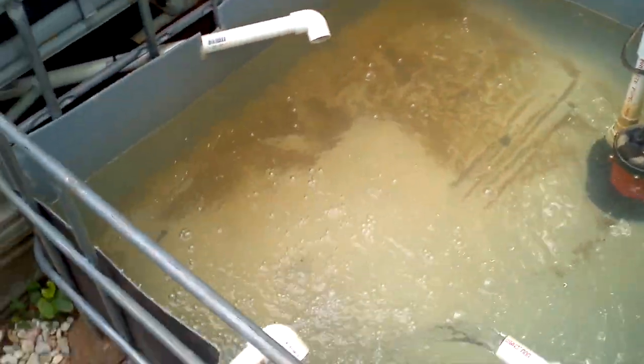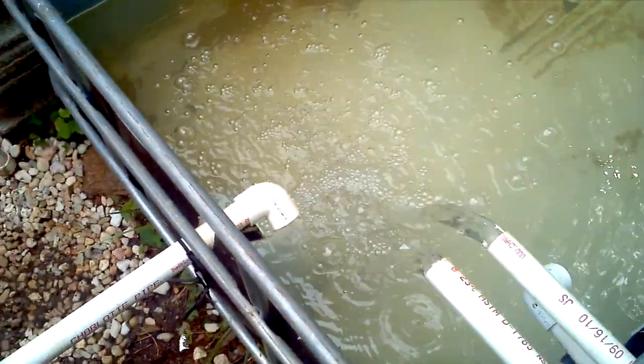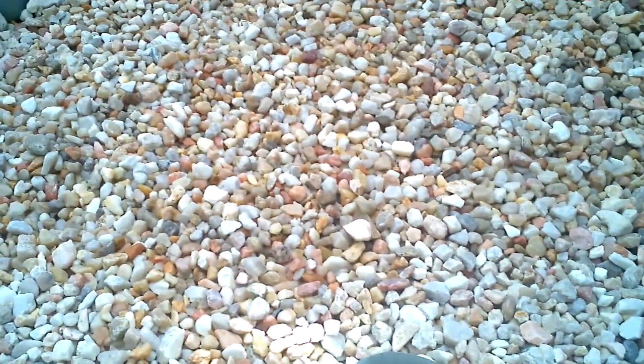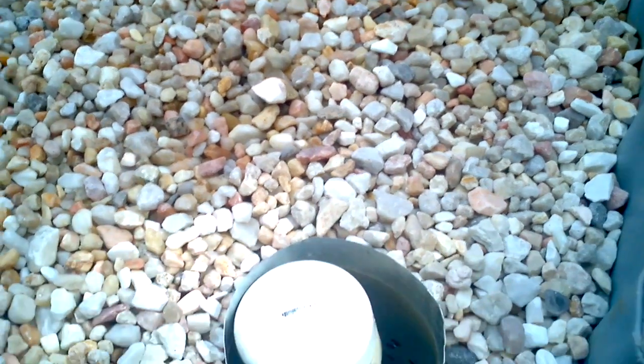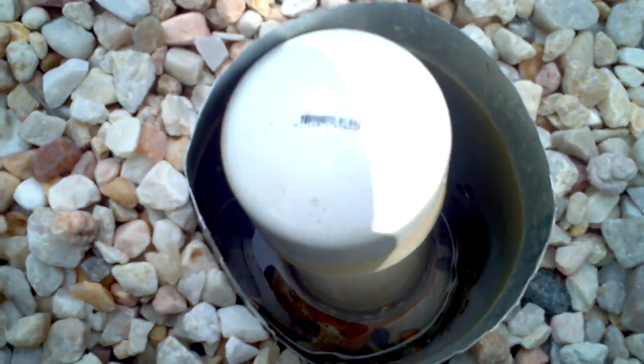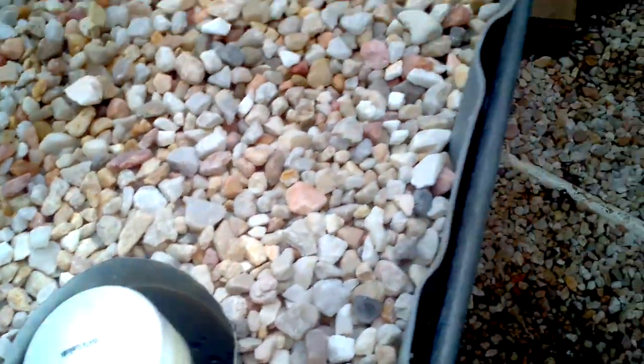Doing real good. Everything's draining just fine. Looks like one just finished. This grow bed is staying dry on top the way that it should, to help eliminate evaporation. Nice and low — did very well on its drain.